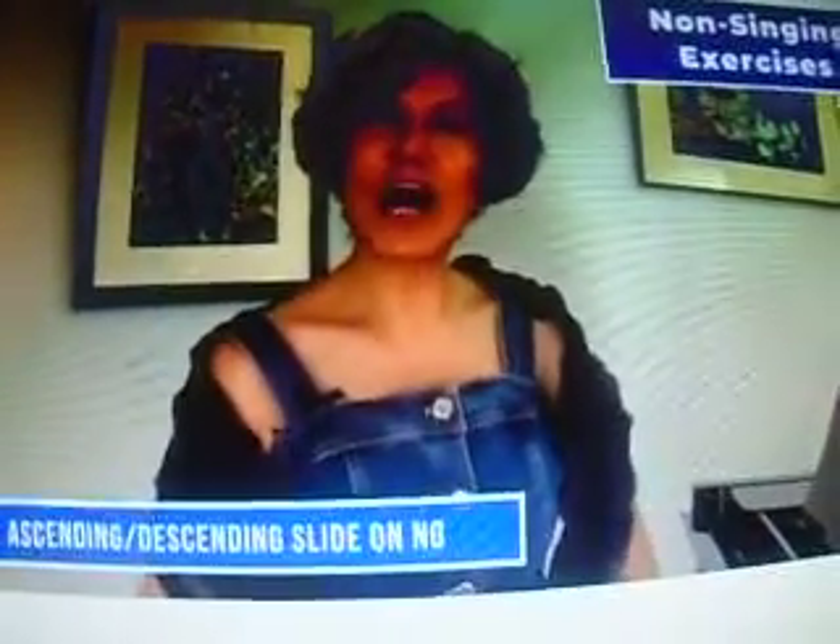Now we're going to do another one of those slides on NG, like this. Again — paying attention to what it feels like. Here we go, two times. Again.